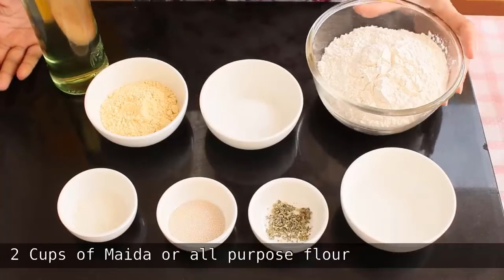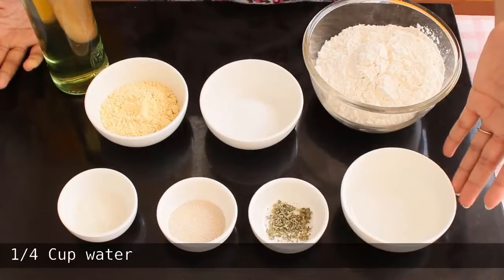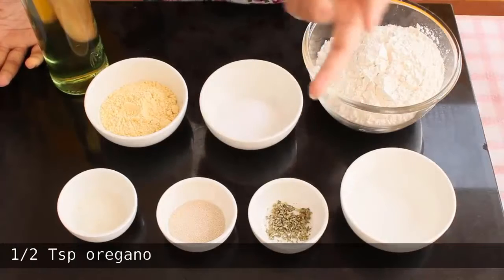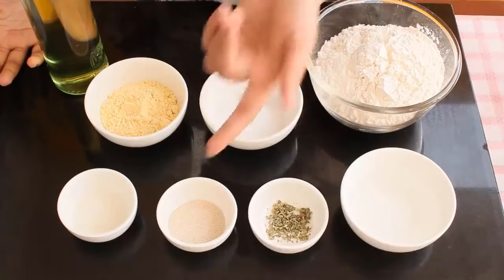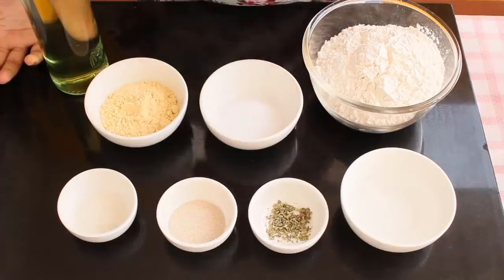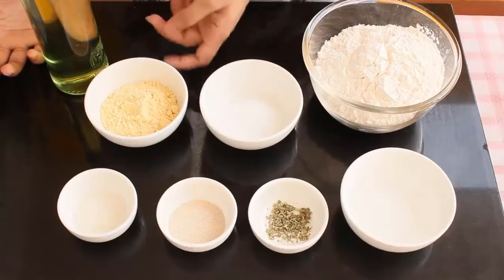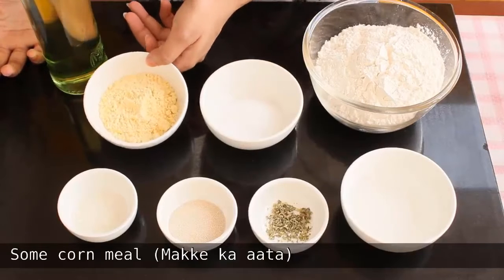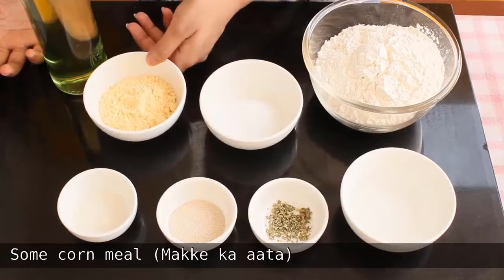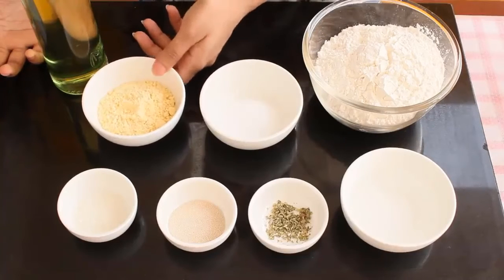To make the pizza base we need 2 cups of Maida or all purpose flour, 1 fourth cup of water, half teaspoon of oregano (this is optional), one and half teaspoon of active dry yeast, one teaspoon sugar, some salt to taste, half teaspoon oil. Here I have taken some cornmeal or makke ka aata — we are going to use this to roll our pizza dough, but this is optional; you can use plain flour instead.